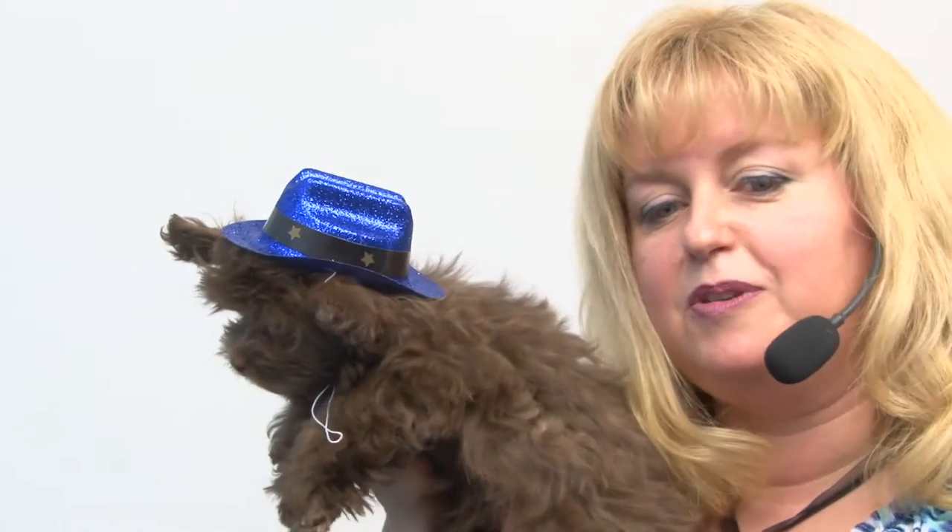Savannah is wearing the size small and we also have a size large, so it suits most pets. It's a really cute style that'd be ideal for heading to a little rodeo or perhaps the farmers market, and of course being a sparkly blue it'd be ideal for any kind of patriotic event as well.